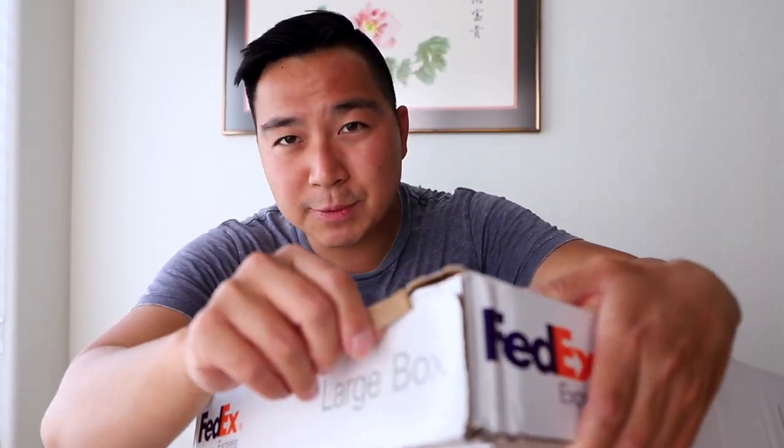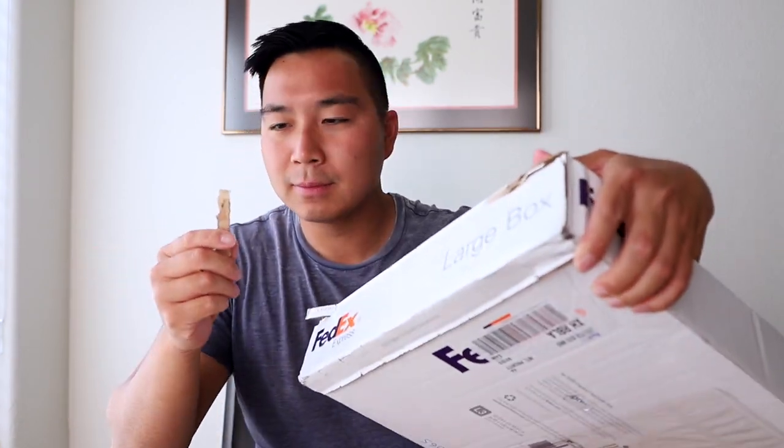This box has a really nice pull tab, so it goes like this. Oh! Okay, that did too much. Good thing we have another pull tab. That was much better.